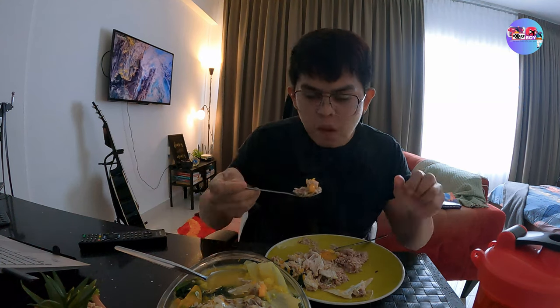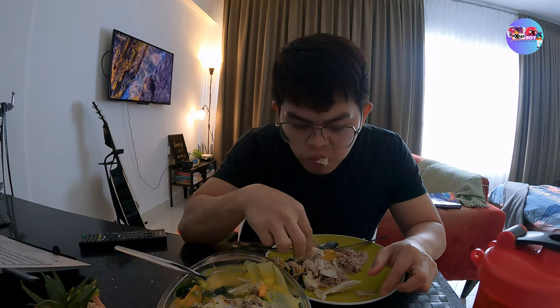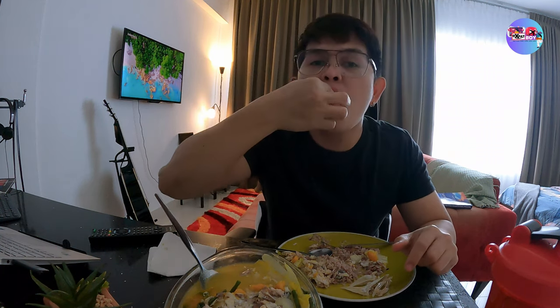Sarap na sarap ako dyan — luto ko eh. Kaysa naman bumili ng pagkain sa labas o mag-order ng Grabfood. Nagaling naman ako magluto, so sana may ipagluluto na ako next time. Yung gusto ko — yung parang taba sa gitna ng buto ng isda. At siyempre kailangan natin kainin lahat, kasama yan sa bayad nung binili natin dyan sa mall.